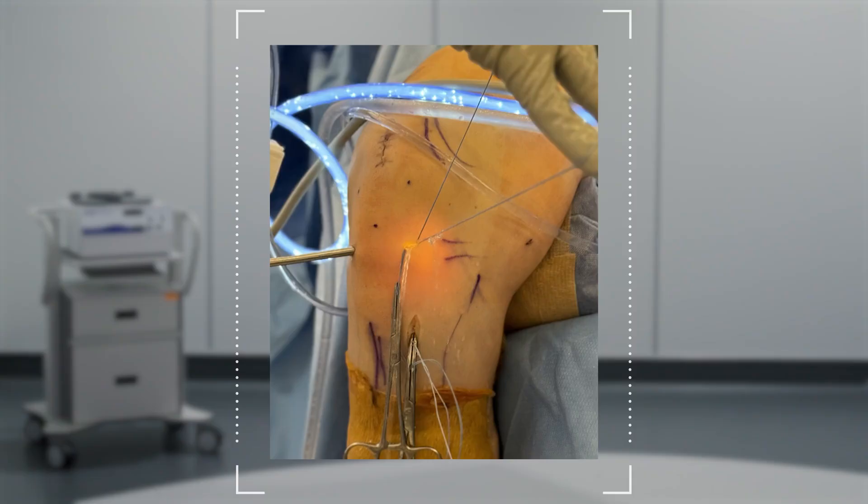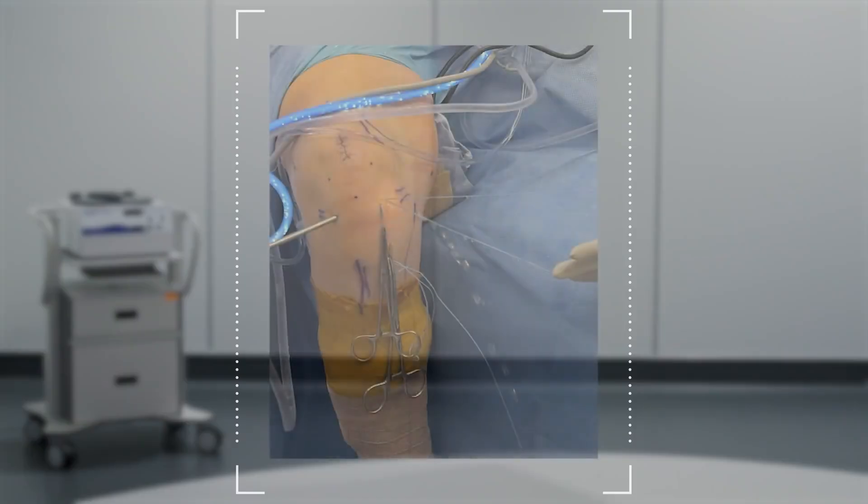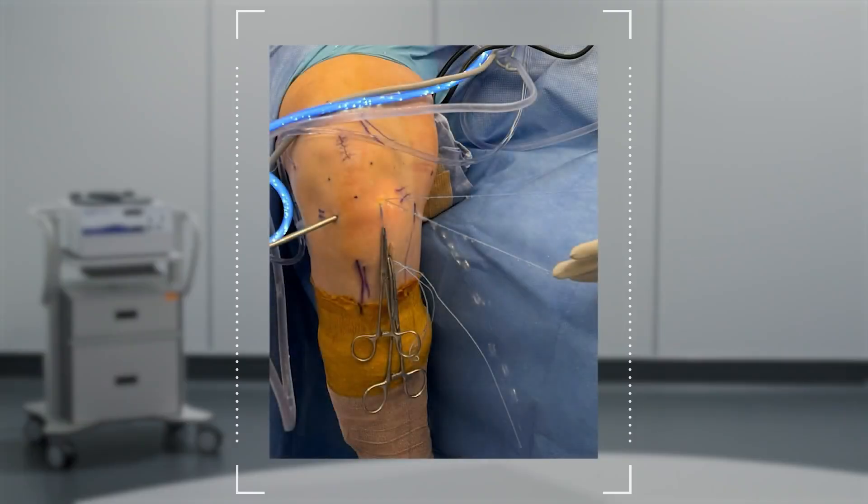The heavier the clamps, the better. This allows for ease of graft passage, but more importantly, also frees up an assistant's hand to do something else to further the case. One clamps both sides of the tibial shuttle stitch — both the AM portal side as well as the tibial incision side. For extra weight, I put an additional clamp on just the suture loop coming into the AM portal to make it even heavier.